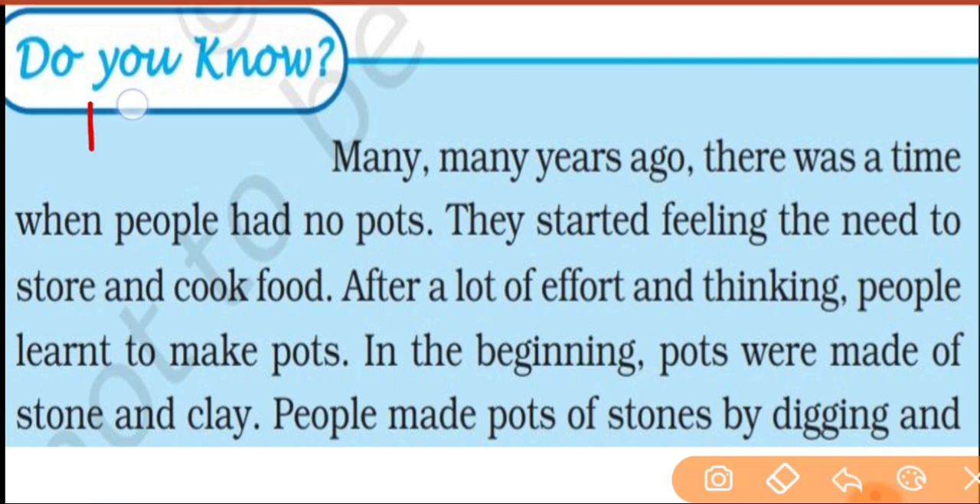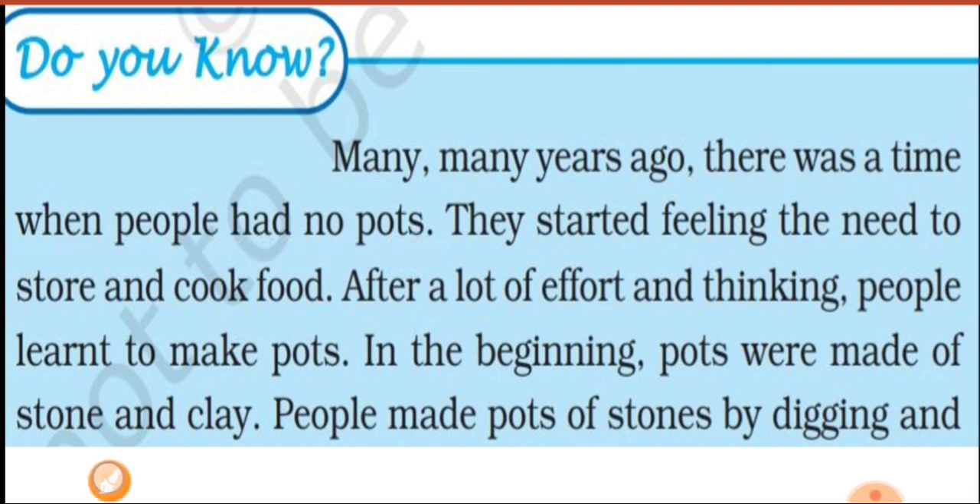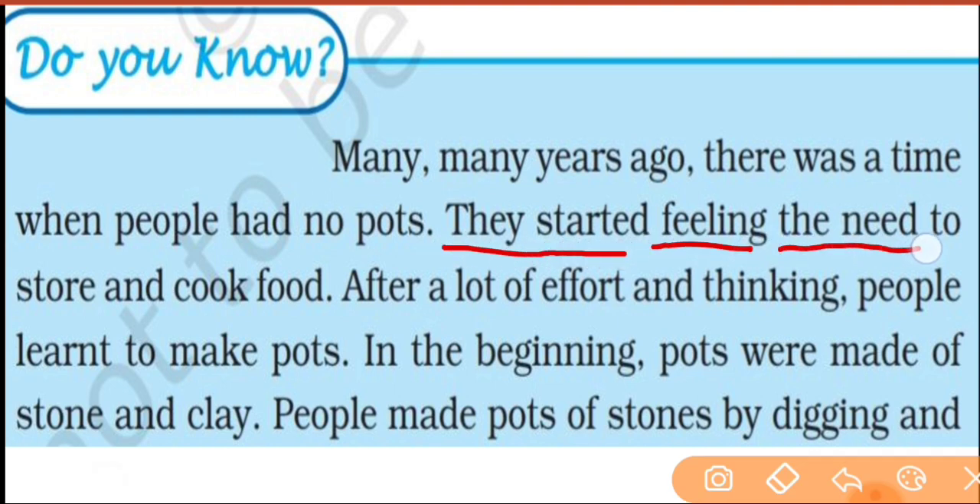Now let's read a very interesting story-type of incident. Many, many years ago, there was a time when people had no pots. They started feeling the need to store and cook food. After a lot of effort and thinking, people learned to make pots.